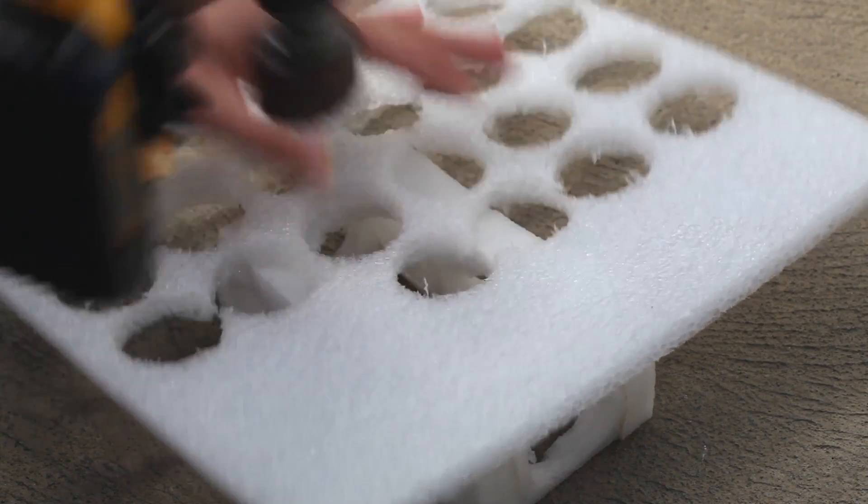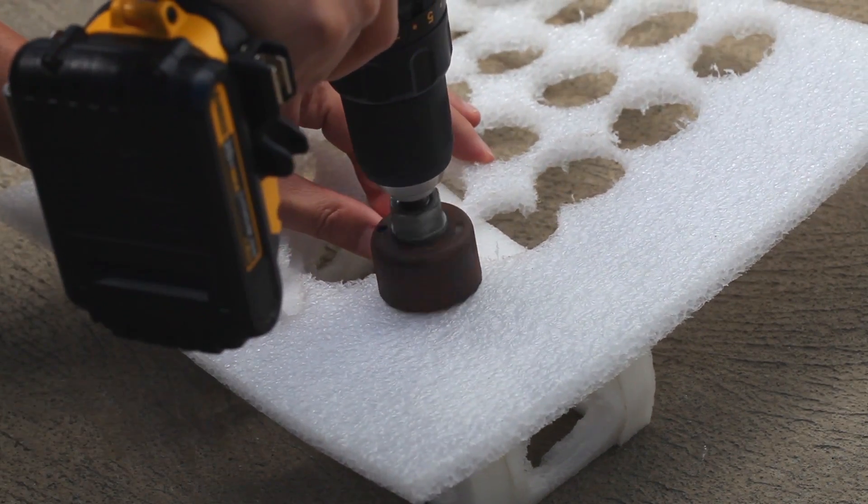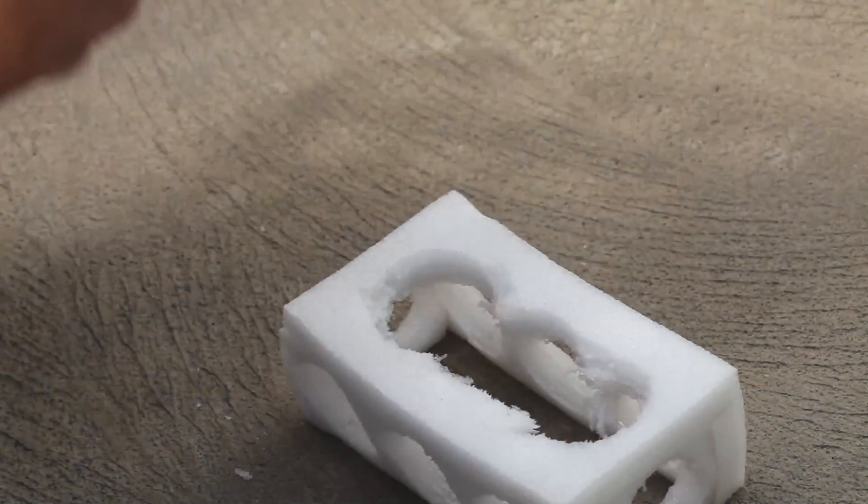Once we're done drilling, there are all these holes obviously. The sheet still comes in handy later if you want to use it as a holder for the specimen cups.